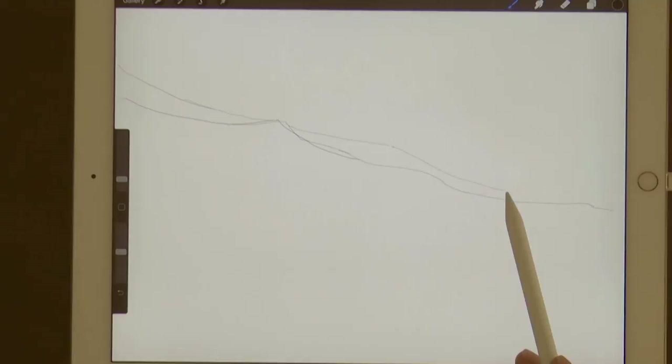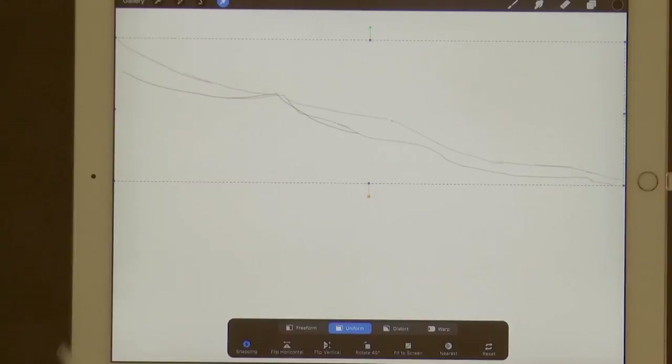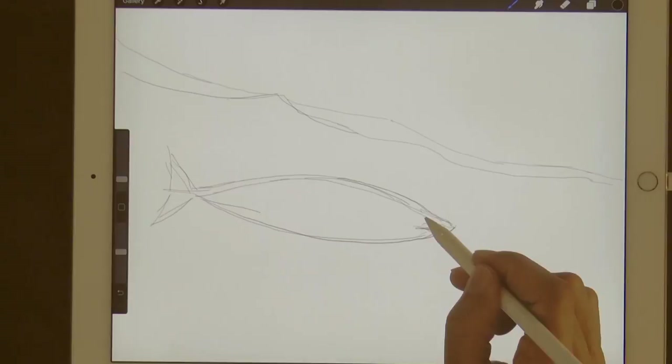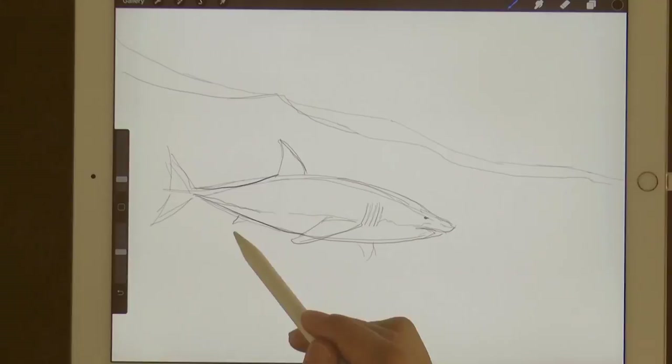I lift it a little bit higher to leave more space below. Now the shape of the shark, which of course is very aerodynamic. Here goes the mouth, then the eye and the top fin, and the gills here. I make a dividing line because they have white on the lower parts while they are gray on the upper area. Let's draw the tail a little bigger.